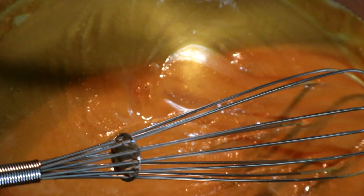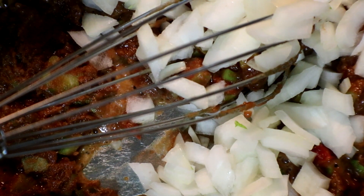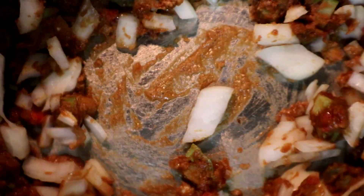Next we're going to add in our trinity, which consists of bell peppers, celery, and onions. We're going to let this sauté for about 10 minutes.